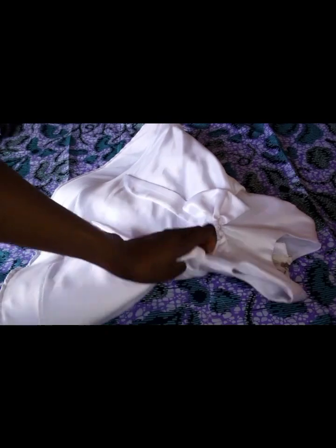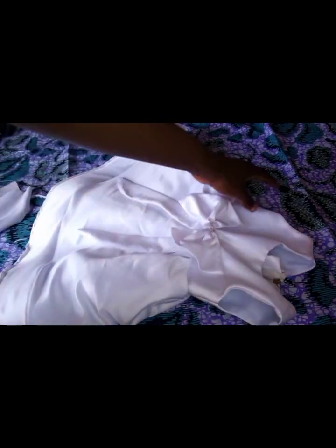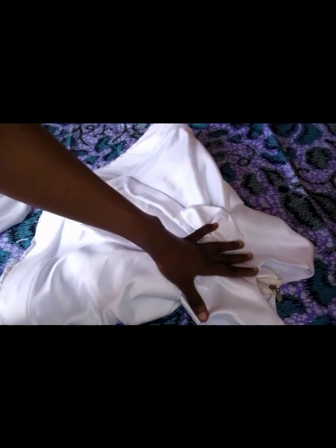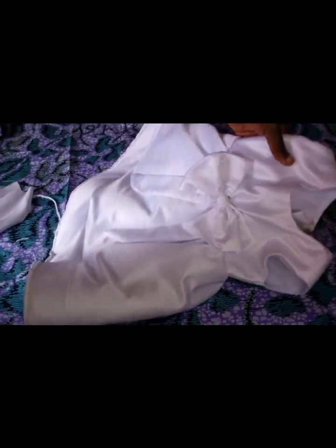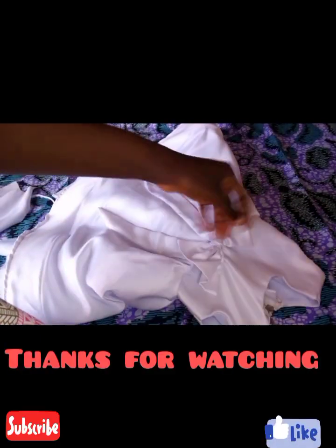This is the finished cloth — the zip is fixed and this is the bow. I'm just going to add a little design around the neckline. We are done. It's looking very simple but beautiful.